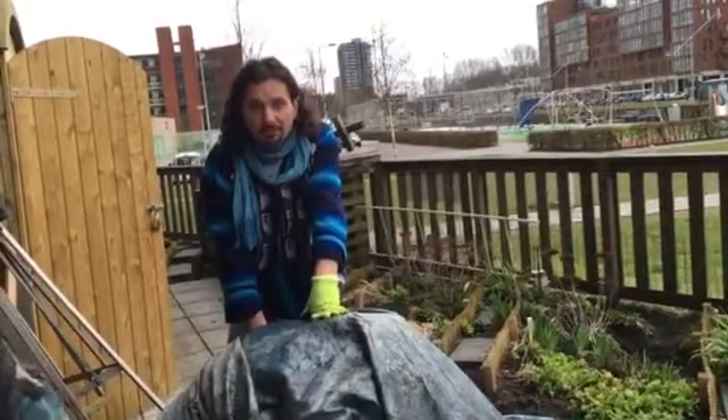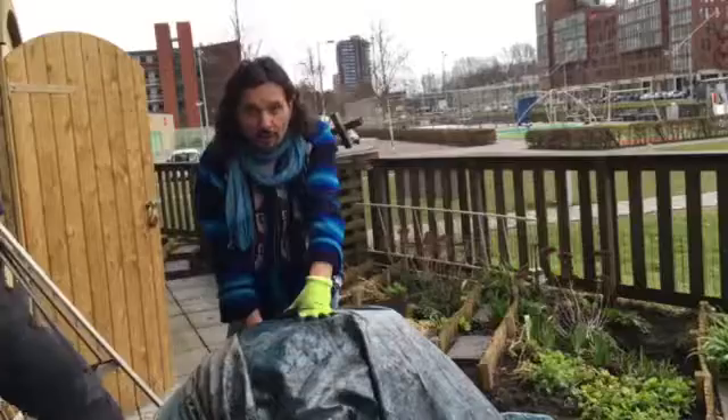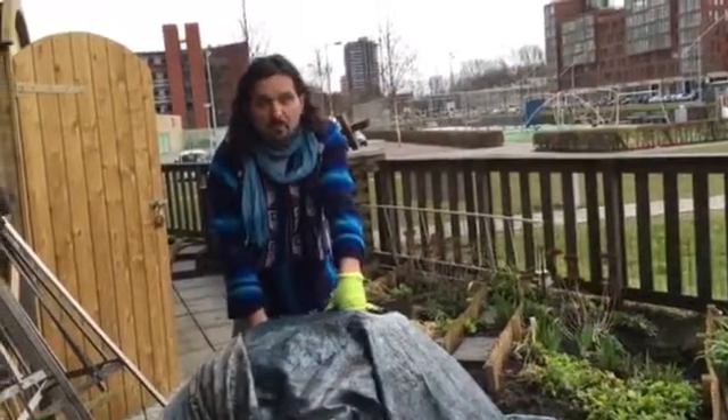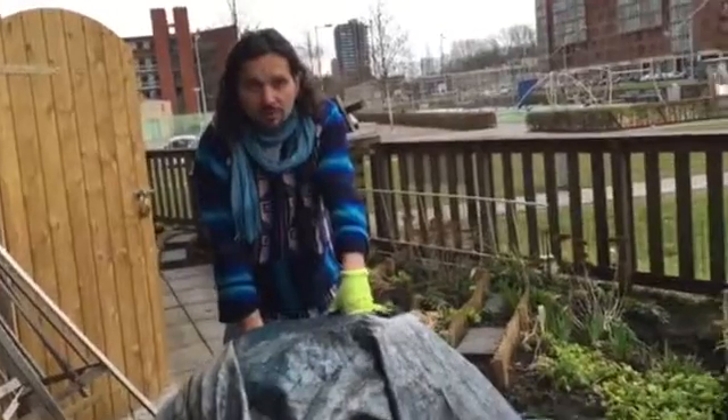If you are doing it with straw, the first three to four days leave it as it is, and then start turning it. If you are doing it with wood chips, it needs a little bit more time, and then afterwards you can turn it.